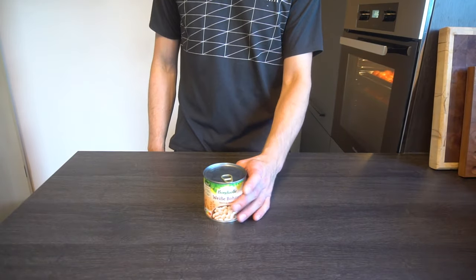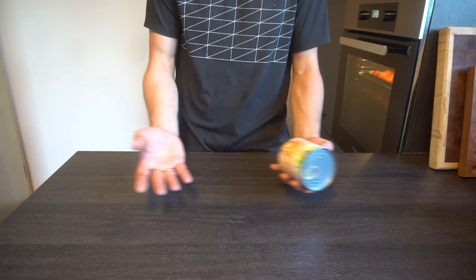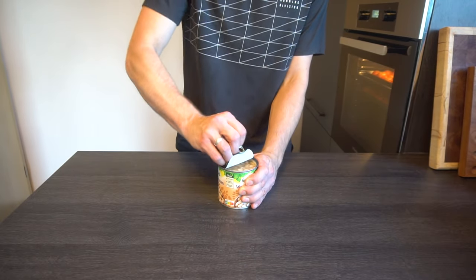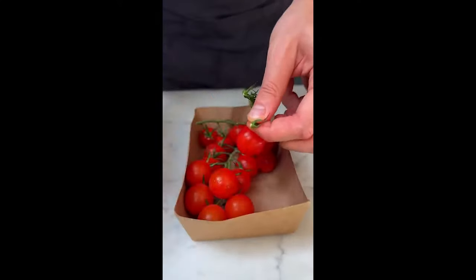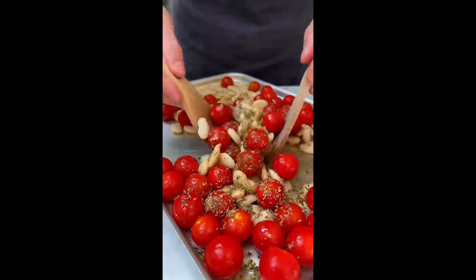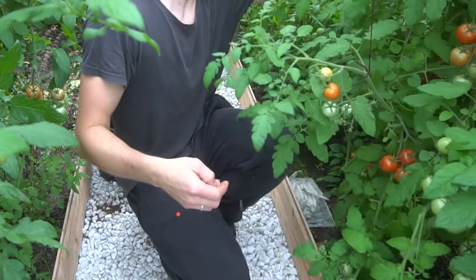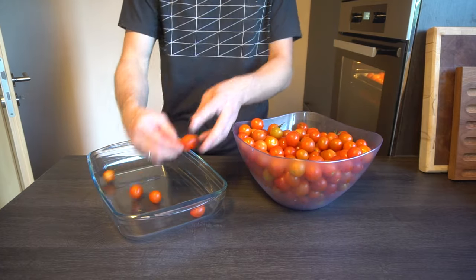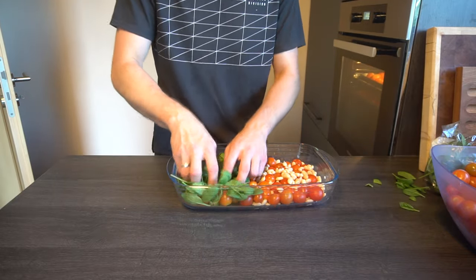What is it with Brits and their unhealthy obsession with beans? Well, whatever — we will see how that turns out. I have no idea where to get butter beans from, so I'll stick with regular white beans. I'll first grab some fresh tomatoes from my garden, and instead of a baking tray I'll use a casserole form. My wife doesn't like beans, so I'll substitute half of them for spinach on one side.